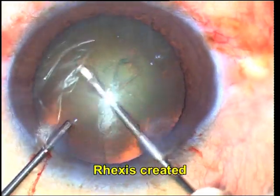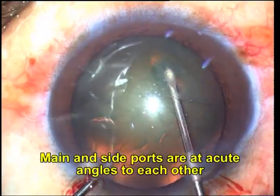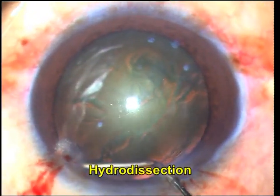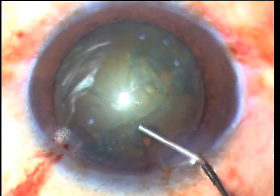A well-centered rhexis of about 5.5 mm size should be aimed for. An inferiorly decentered rhexis can make superior sculpting difficult. Similarly, a too large rhexis can cause excessive movements of the nucleus within the bag and can cause the nucleus to repeatedly prolapse out of the bag while sculpting.